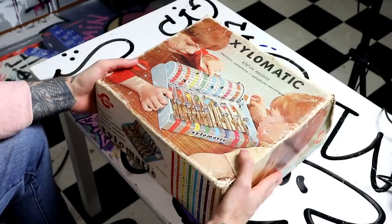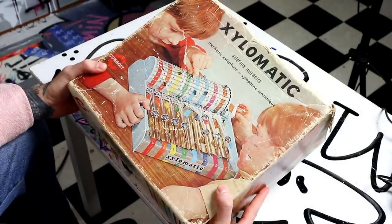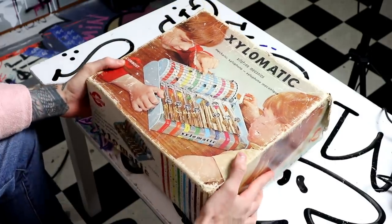I'm the Magpie! In this video, we're going to take a look at this. This is the Xylomatic. It's an automatic xylophone toy from 1970. That's pretty crazy.